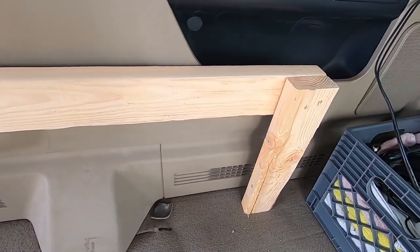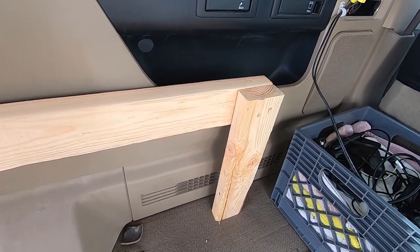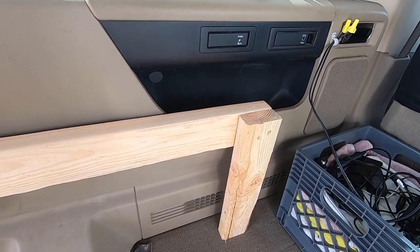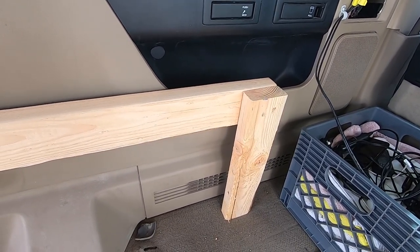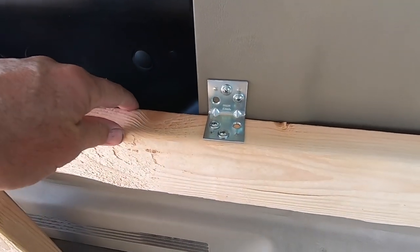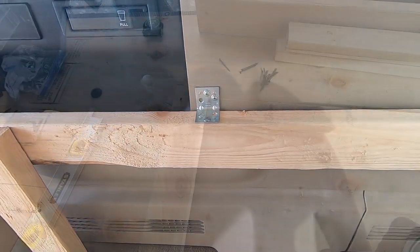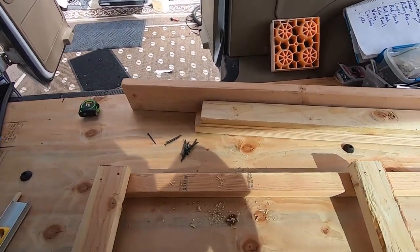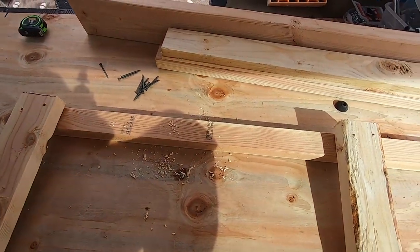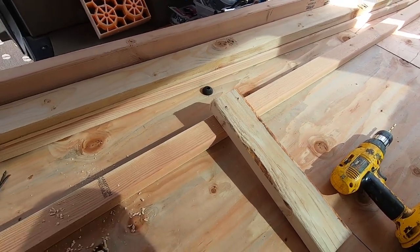Voila. There you go. There's the start of the bed frame. Leaves me a little space behind the front seat. This will actually be eight foot long. I added a temporary bracket — I'm doing this by myself so I can hold it together. Okay, here's the other rail. I'm actually using a two by three. I'm gonna attach two legs to it, and that's a full eight foot piece on this one.